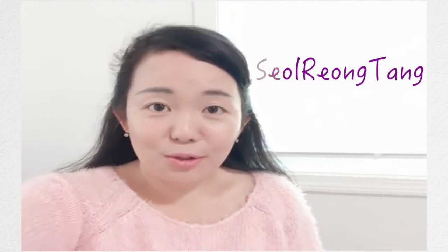Hi, welcome back to Eddie's Kitchen. Today, I finally show you one of the recipes that many of you have been requesting the most. It is called Seolleongtang, which is a soup made with beef bones. Unlike other Korean dishes, it only asks for a few ingredients, but it is very time-consuming to make.